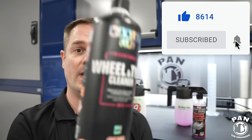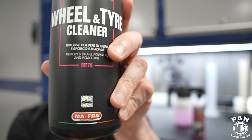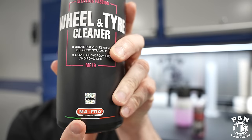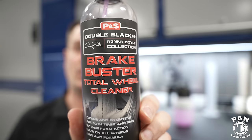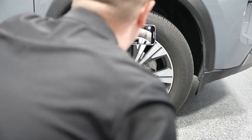Hey, what's up guys, welcome to another episode of Pan the Organizer. Today I'm testing a new wheel and tire cleaner that you guys have requested for a long time now, probably over a year at this point. So it is the Maniac Line wheel and tire cleaner, a product made by Mafra — they're in Italy, also makers of brands like Labo Cosmetica. Can it beat my current favorite, the P&S Brake Buster, which took home first place for best wheel and tire cleaner in my yearly car detailing products awards video? Well, we're going to find out.